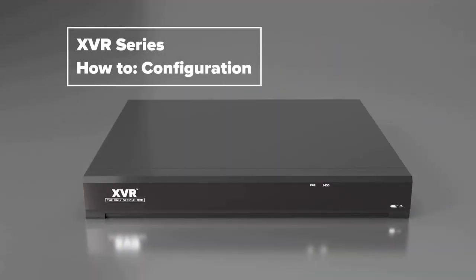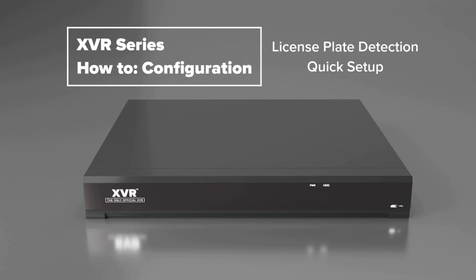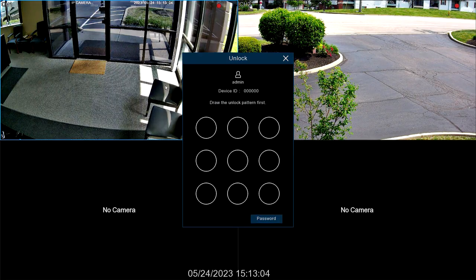What's going on everyone, this is Sean from Gen 4 Technology and today I'm going to be giving you a quick rundown on how you can set up the license plate detection feature on your X-Series NVR or XVR.